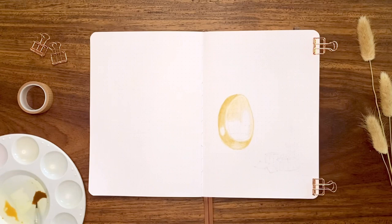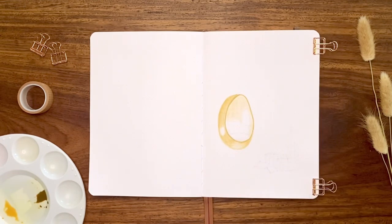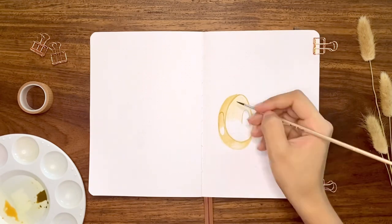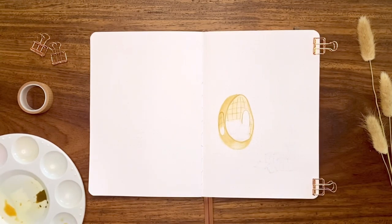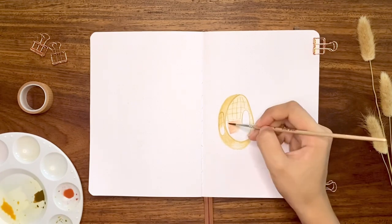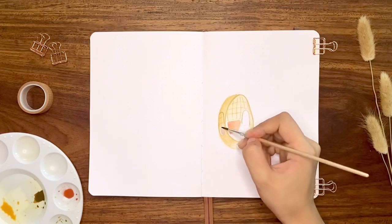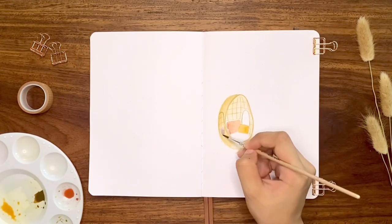I began painting the outer part of the chair with yellow ochre, then added another layer on some areas to create a shadow with the dark brown. I'm adding the details — that is, the patterns you would see on wicker rattan furniture. Then I also added the cushion and pillows in different colors.